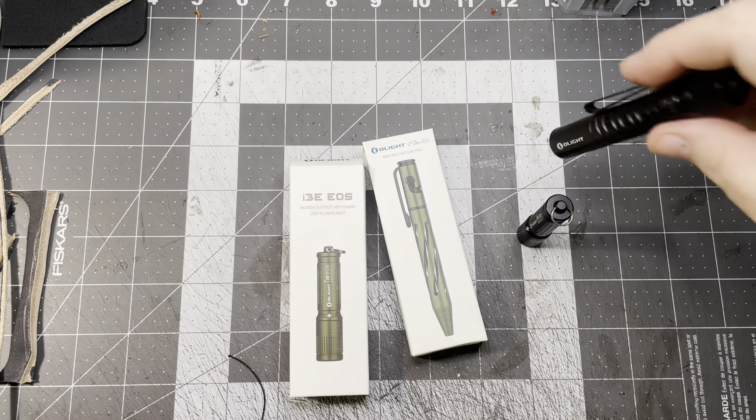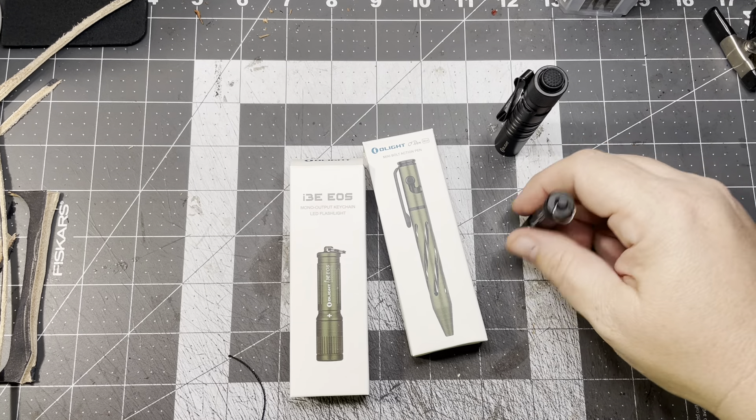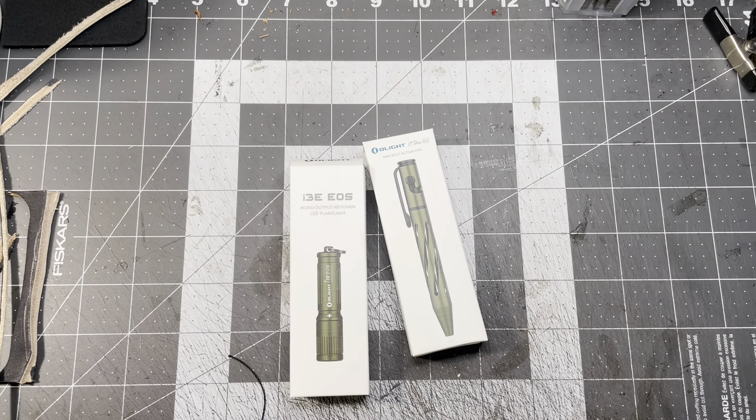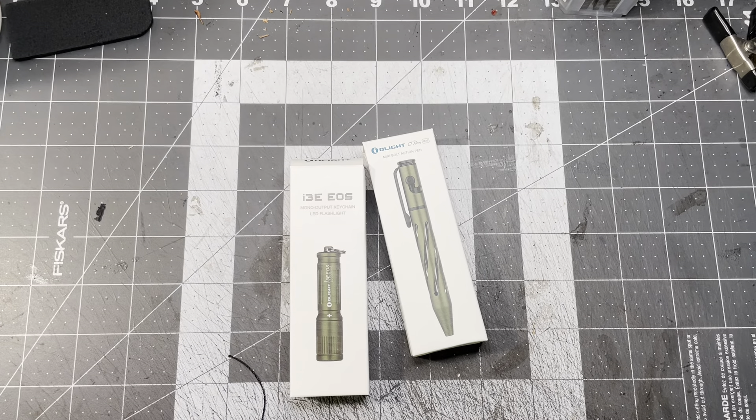The next one on my list - EDC Texan told me too - was the Baton 3, the little small one. I'm going to have to get that one next. I've got a couple friends that absolutely love Olights too. If you're watching, Matthew, or your dad, let me know down below how your Olight collection is coming along.